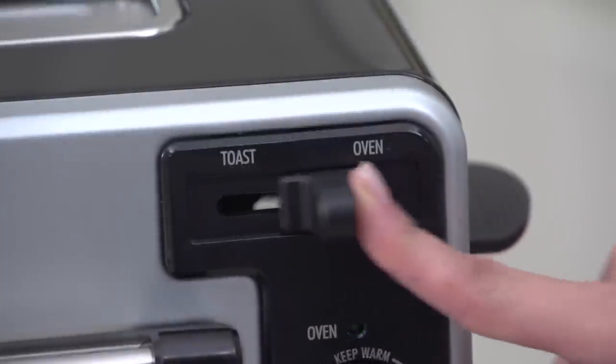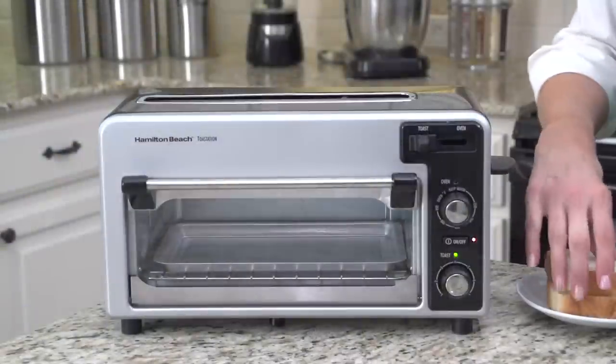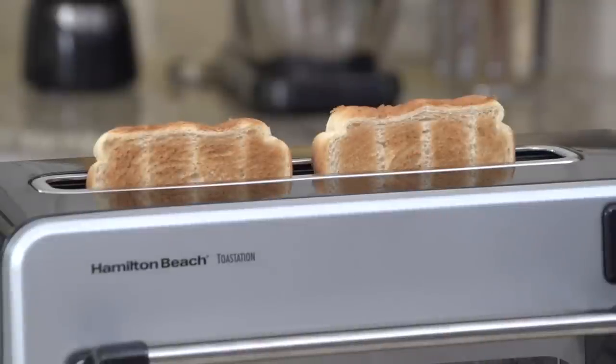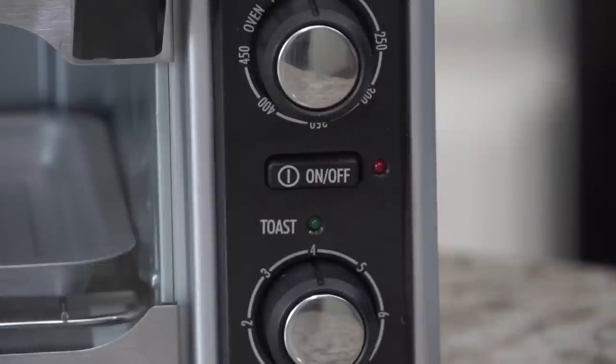To toast, slide the selector knob to toast before choosing your desired darkness. Place your bread in the slot, lower it, and let the Toastation do the rest. Your toast will automatically pop up when it's ready. The toast cycle can be canceled at any time by pressing the on-off button.